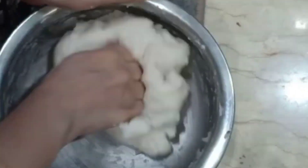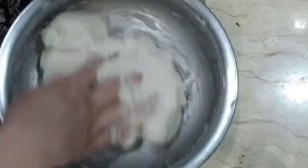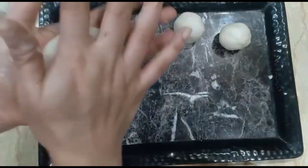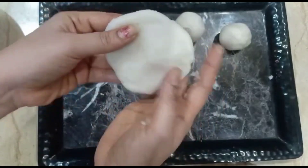It will be soft. Then mix it. After that, mix it with balls and brush it with the fingers.